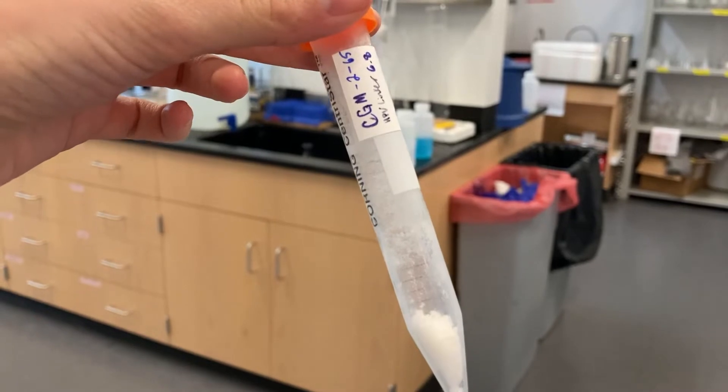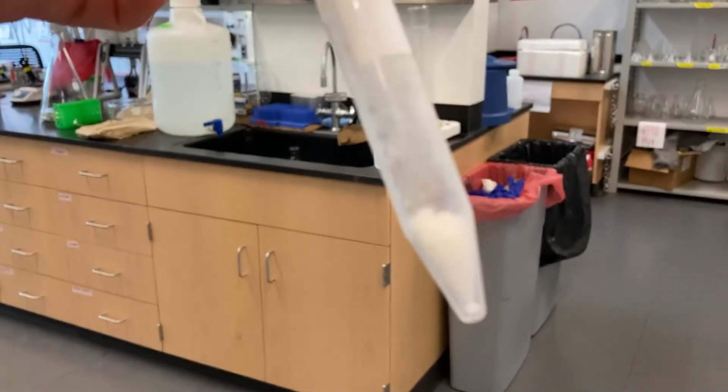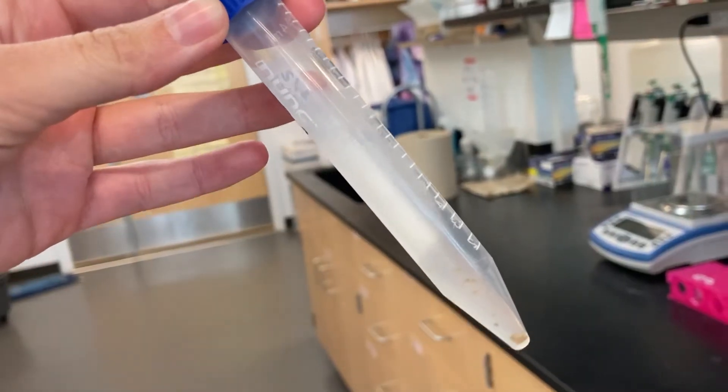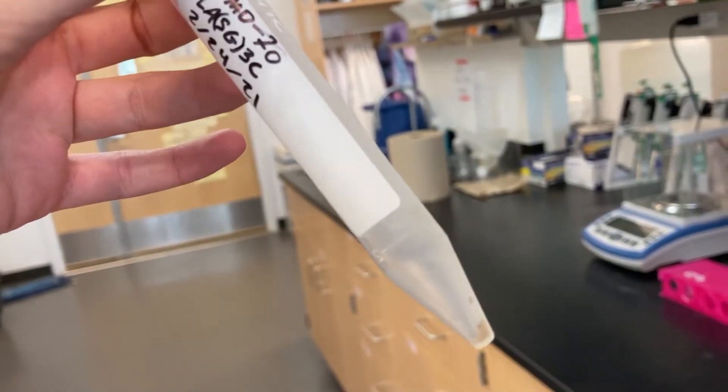If you lyophilize a peptide sample, ideally a white fluffy powder should form. If your sample tube appears empty or only a small amount of peptide is visible, you can re-dissolve your sample and re-attempt lyophilization.